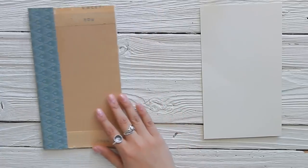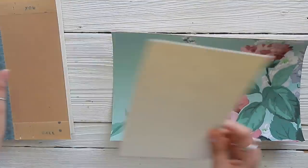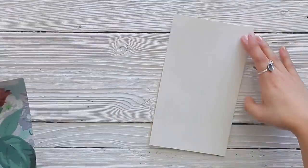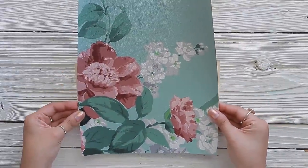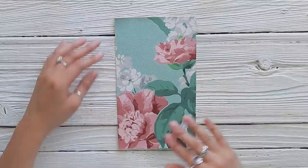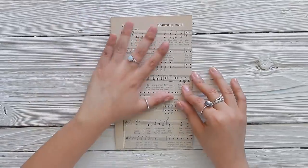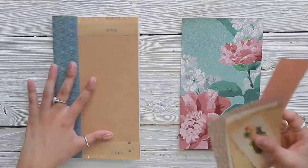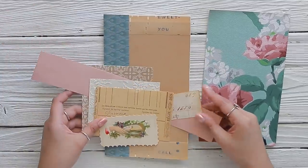Now put your cover aside and work on your other piece of cardstock that you cut to be a little bit smaller than your cover. This is where I'm going to add this really beautiful floral design. Add some glue and place the side of the wallpaper you want showing. Take your scissors and cut the excess off. You should have a piece of paper similar to the size of your traveler's notebook with your paper of choice, plus a backing — mine is some music paper from the paper bloom pack.